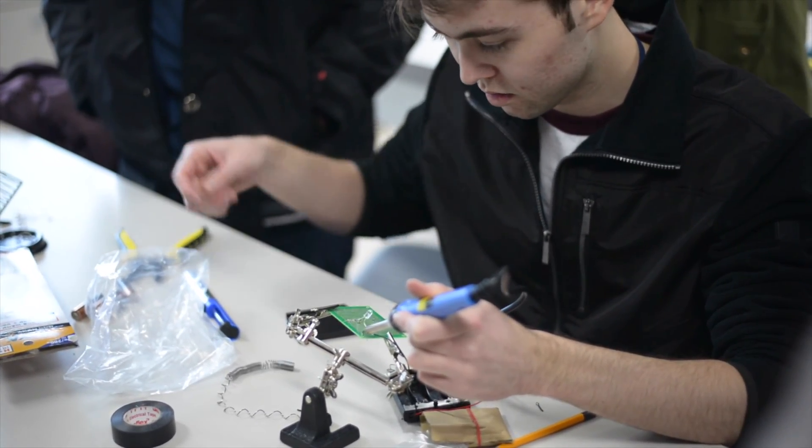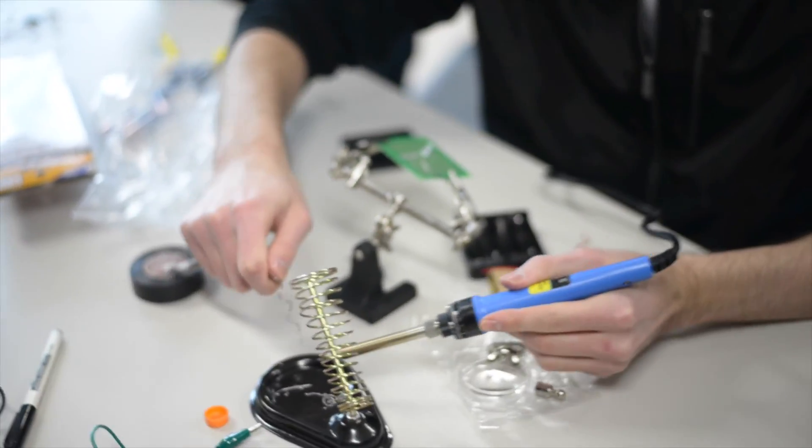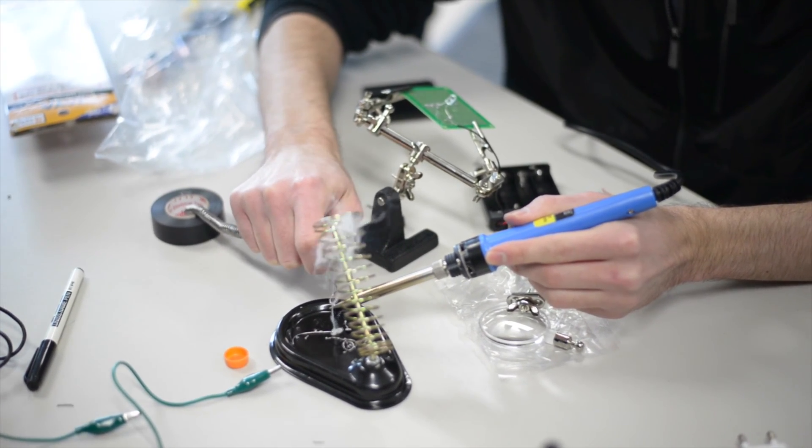The following day, Lissandro demonstrated how to solder components onto the perf boards, and then transfer and solder the arm circuit to the perf board.